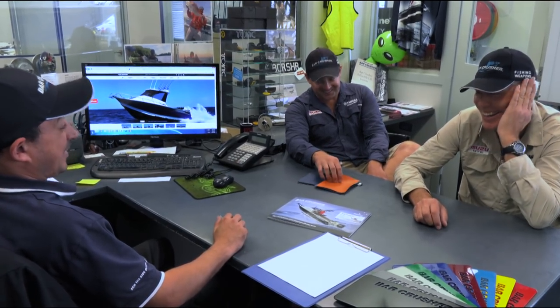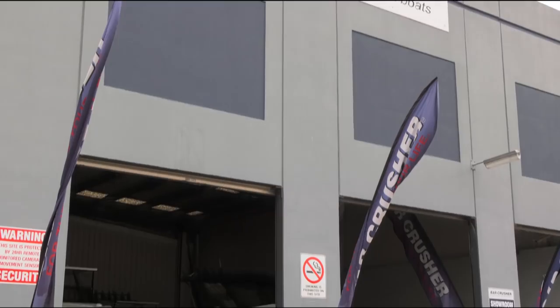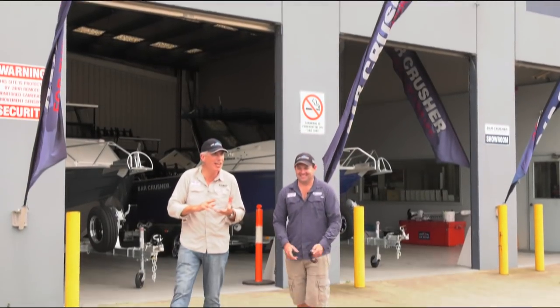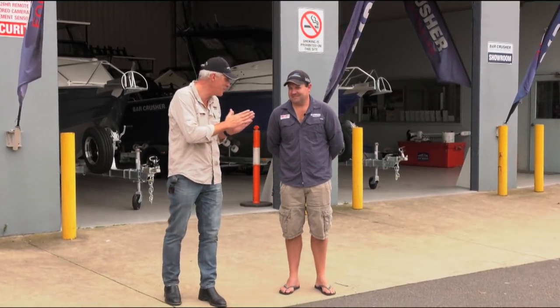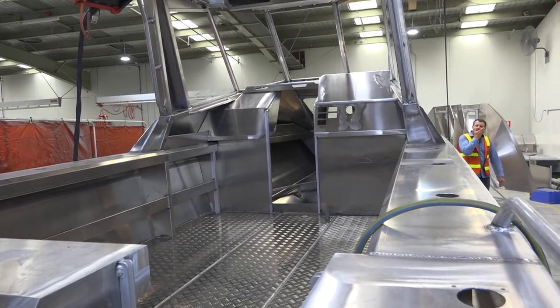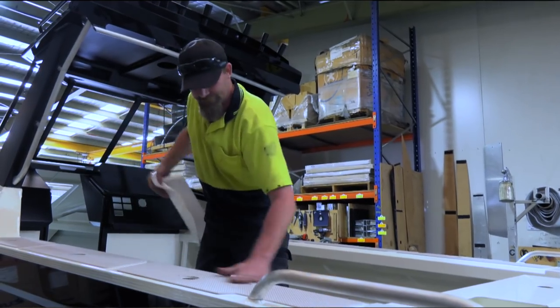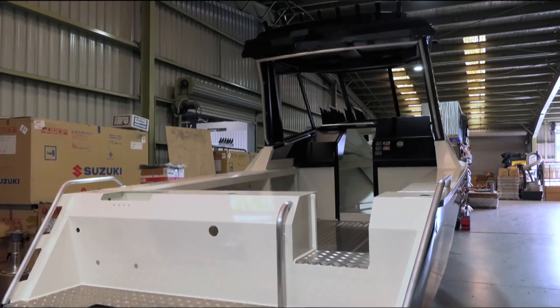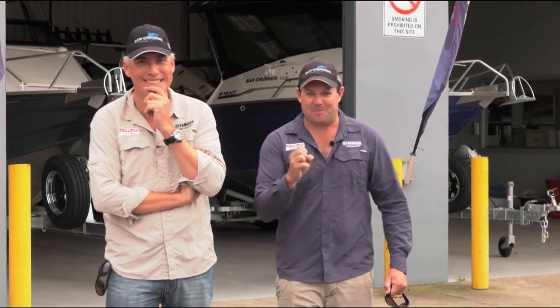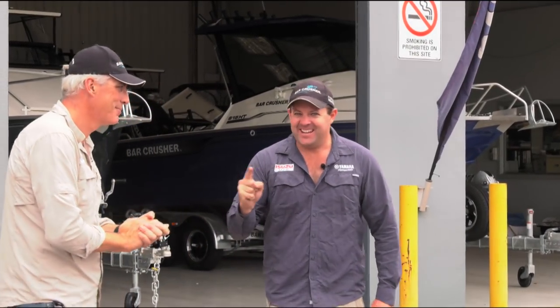When can we pick it up? Tomorrow. Today is, I think, Andrew, without too much exaggeration, one of the most exciting days in the past 16-year history of this fishing program. We are here in Melbourne — South Dandenong, more precisely — because there is something here that belongs to us. Nick, it is delivery day. Our 7.3-metre hardtop Bar Crusher has finally been finished and we are here to take her away.